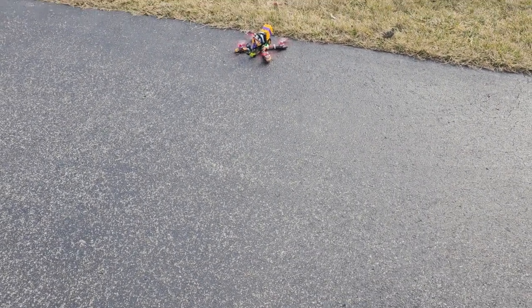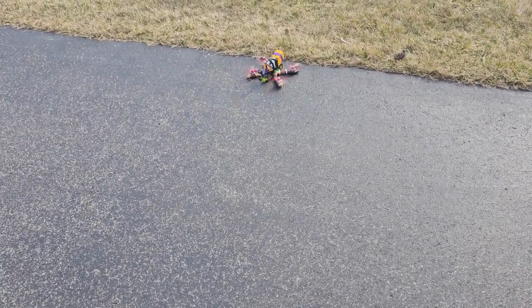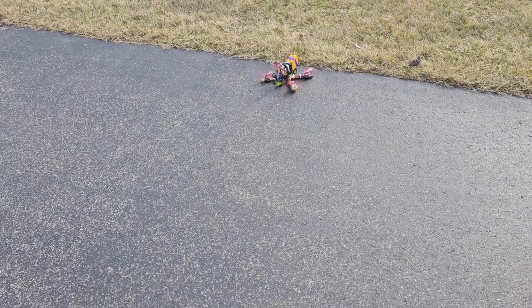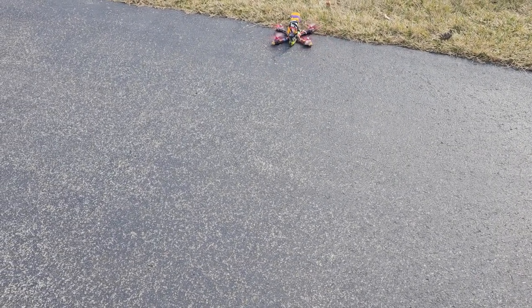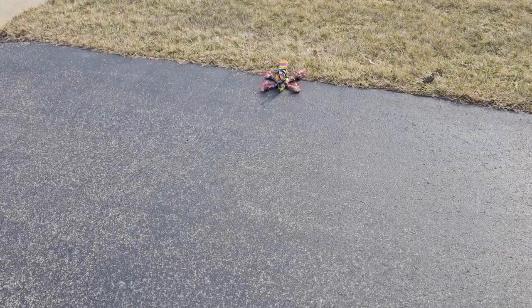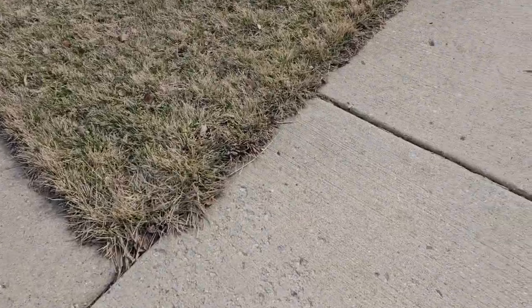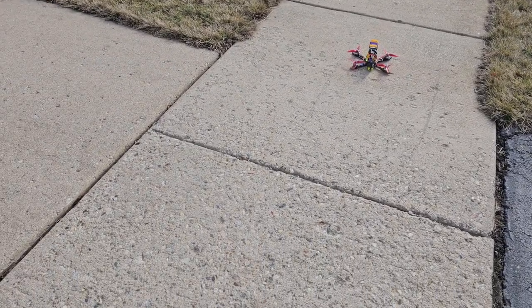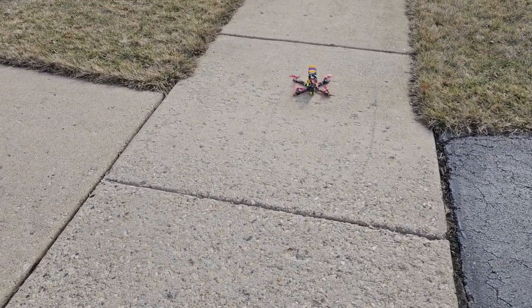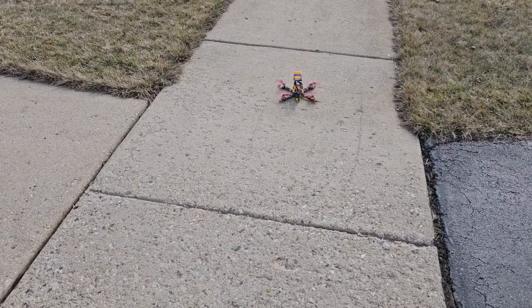It moved forward — the driveway is slanted, that's why it's moving. Then I move it to the sidewalk so it's flat. I arm it again, roll to the left, and then roll to the right.